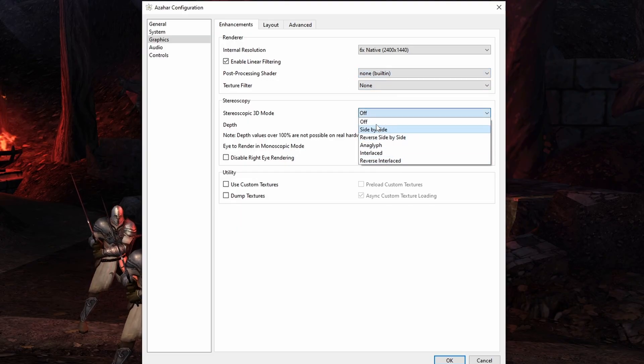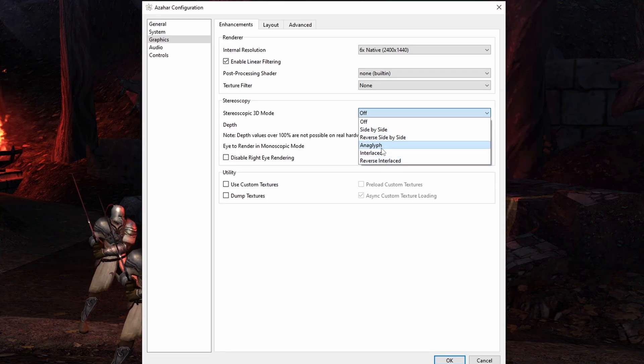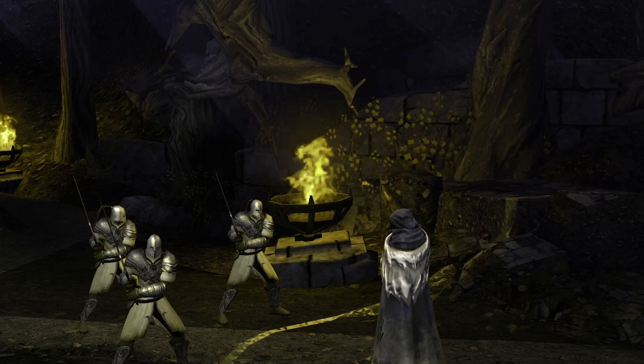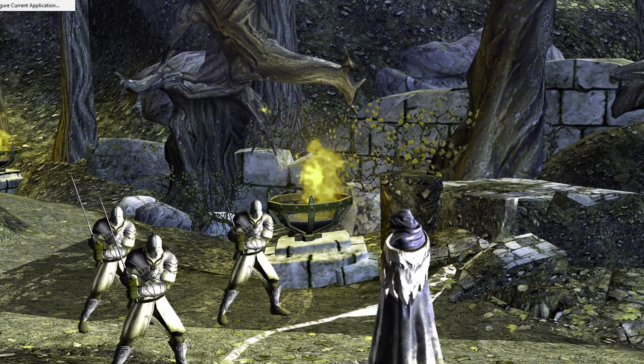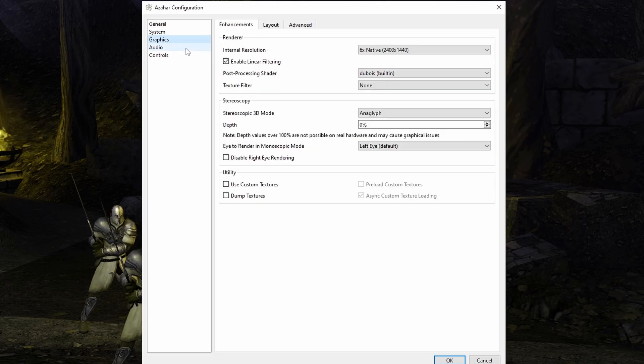You can do stereoscopic 3D as well if you have the right monitor or active glasses — you'll do that in this options menu. But that's something I really just don't mess around with too much. It is fully featured and you can get 3D support out of the emulator, but I never actually use it — if you want to, you can go ahead and do whatever makes you happy.